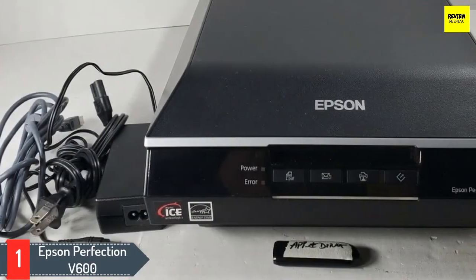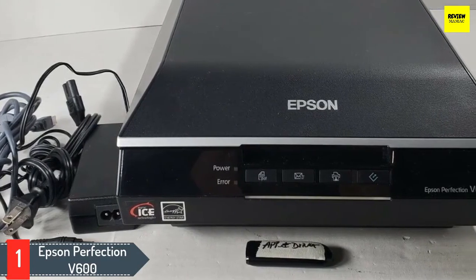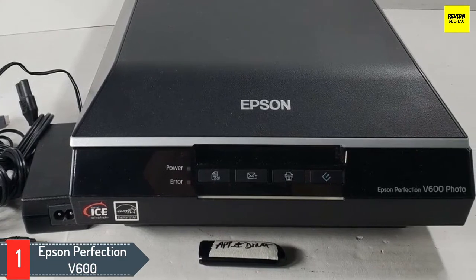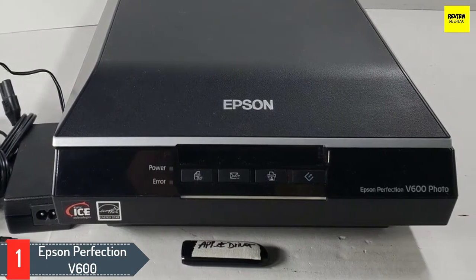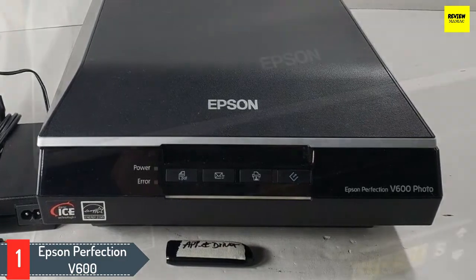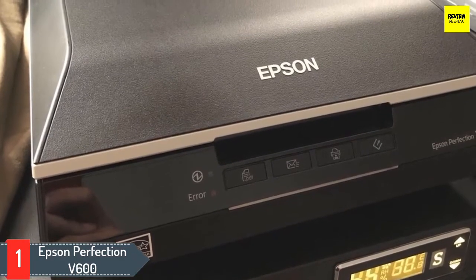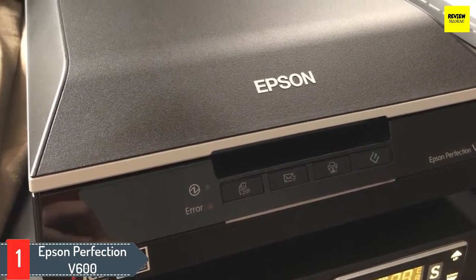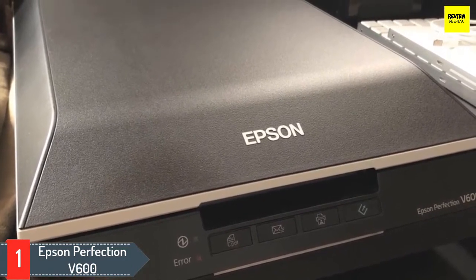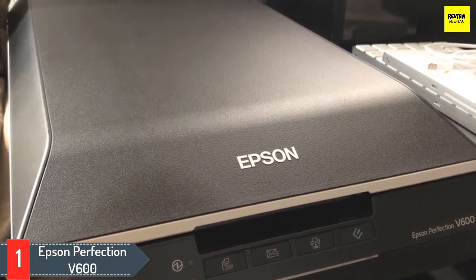Number one: Epson Perfection V600. The Epson Perfection V600 is an essential photo scanner with a DPI of 6400. Its 3.4 Dmax performs for quality image enlargement, while Dmax is responsible for capturing the tiniest detail from scanned documents and photos. Another feature that sets the Epson Perfection V600 apart is its ability to scan negative films. With a built-in transparency unit for 35mm negative films, you can scan negatives up to 6x22cm in size.